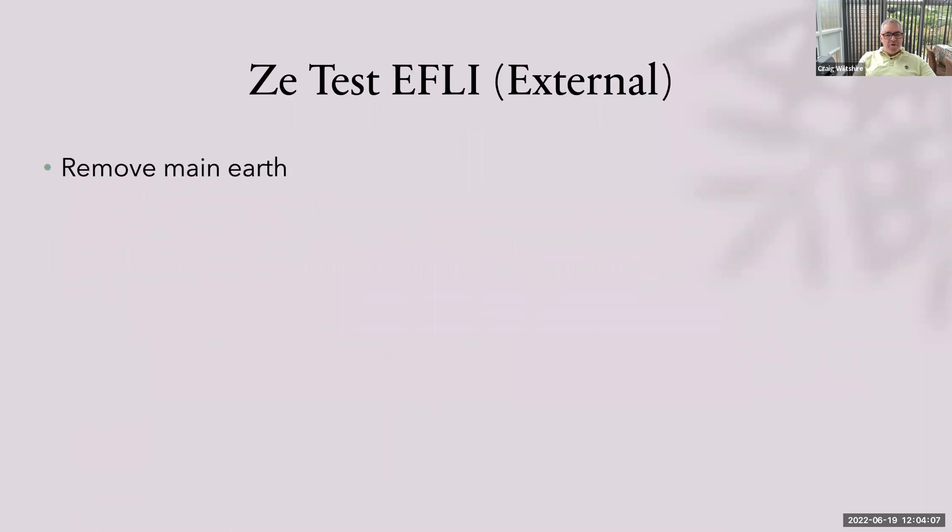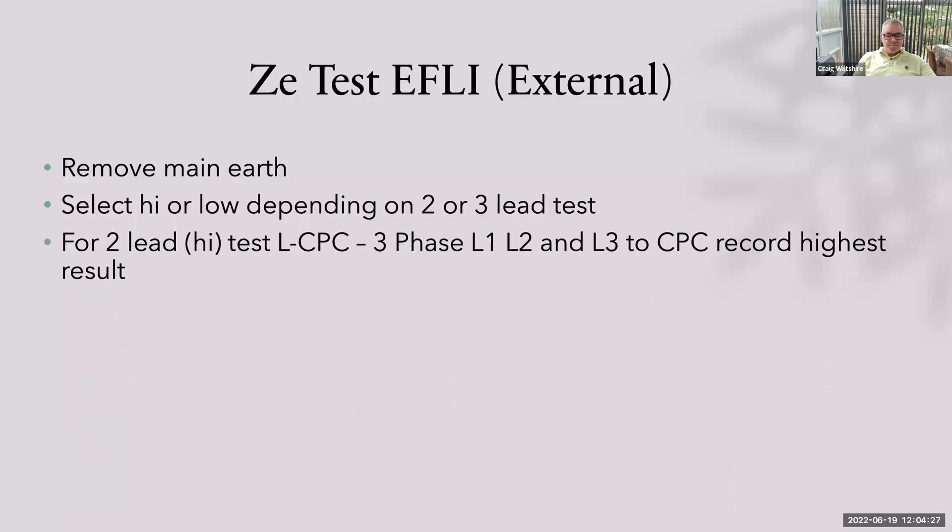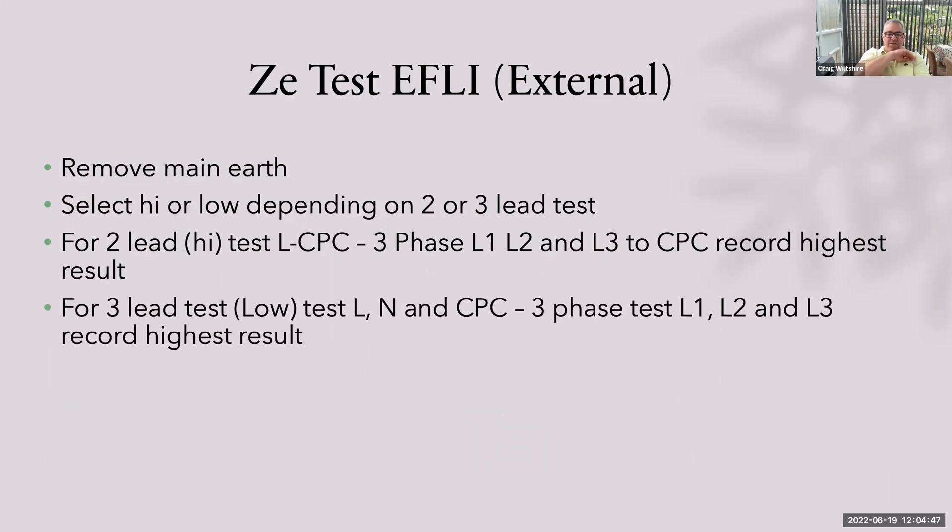ZE testing: remove the main earth — it's an external test, so make sure the main earth is removed and the system remains locked off. You can do a high or low test. For a two-lead test on the high setting, if there are no RCDs down the line that's fine; if there are RCDs down the line, you might want to do a three-lead test on the low setting. Single phase: test between line to CPC and note the result. Three phase: test L1 to CPC, L2 to CPC, and L3 to CPC, and record the highest of those three readings. For a three-lead test, connect the CPC and neutral on the neutral bar, then test the line. For three phases, test L1, L2, and L3, noting the highest result.